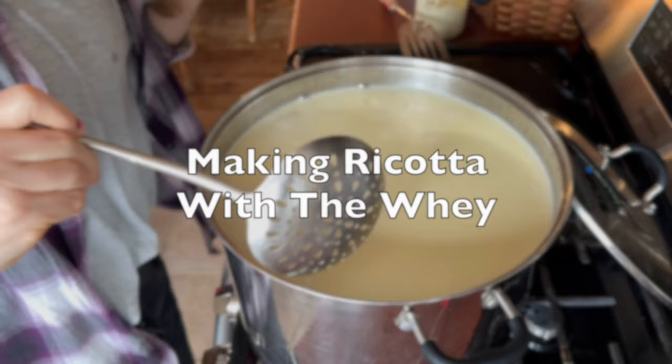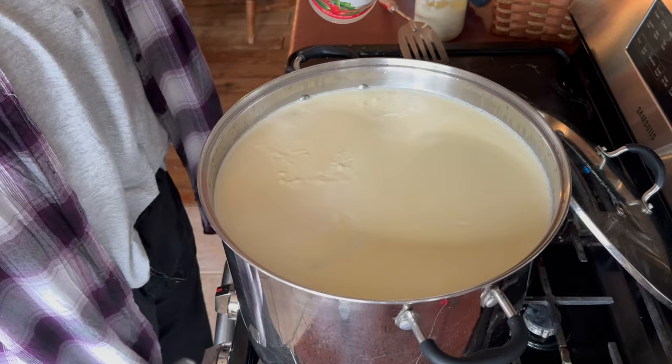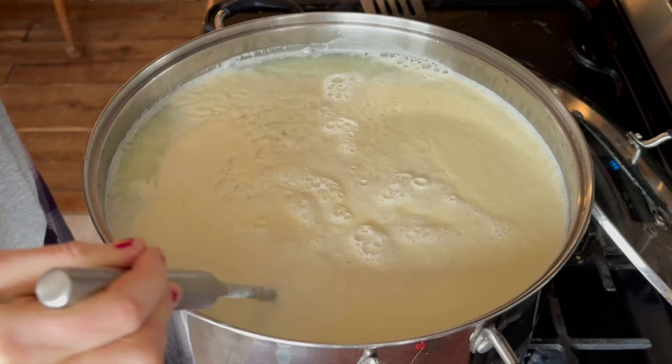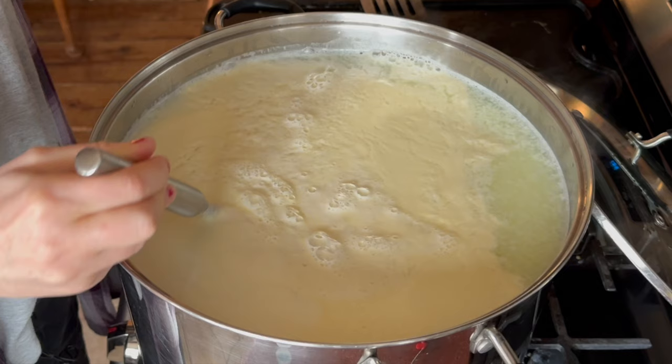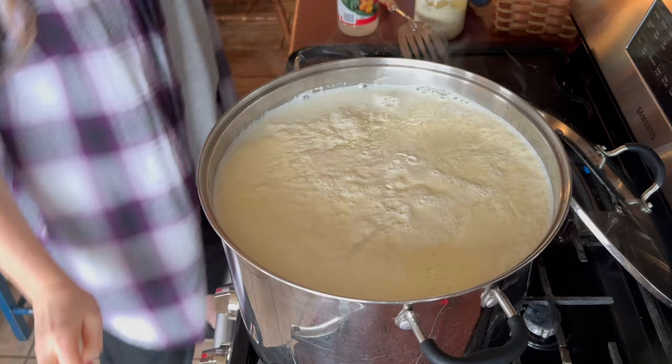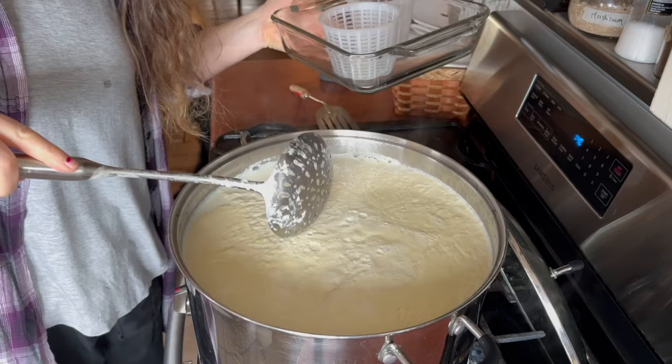This whey is almost at 180 degrees and you can see it's rising to the top already. So I'm going to put in just some vinegar — not even measuring it. This is not quite four gallons; that's probably at least a third of a cup. I'm going to stir — it never seems like very much, which is probably just a difference in the milk. Actually, there's a bunch coming up. I'm going to stir the vinegar in but not for too long, then cut the heat. I'll set the timer for 15 minutes and then skim it off.